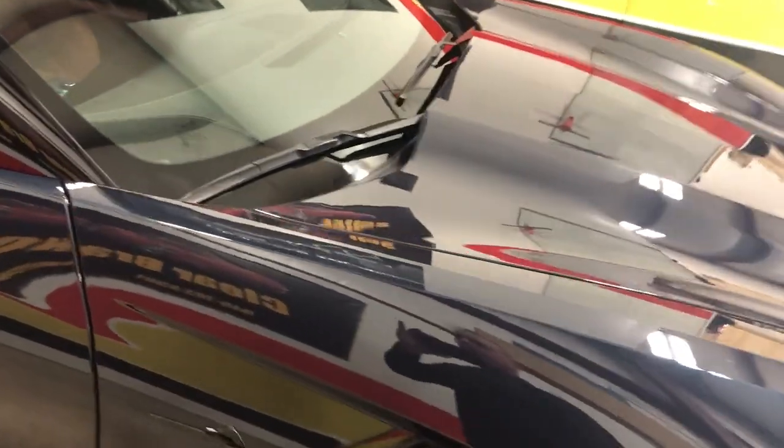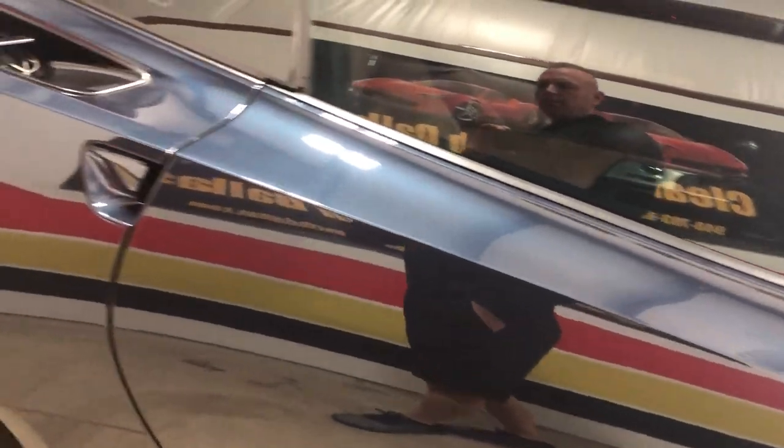It was fully wrapped with Expel Ultimate Plus. Going over everything here to show you how we get everything wrapped underneath — all wrap, no lines on top, everything wrapped.